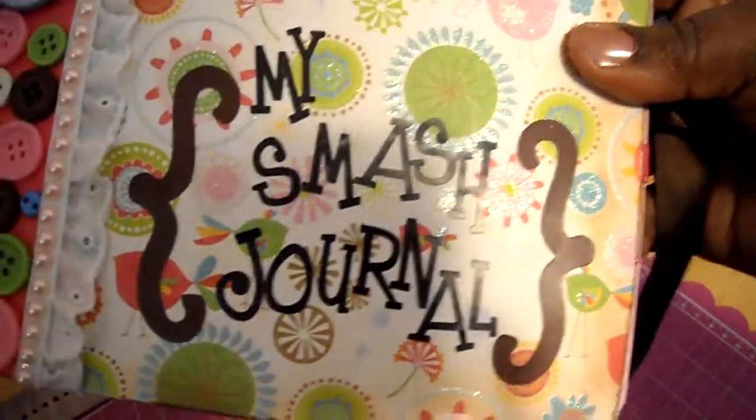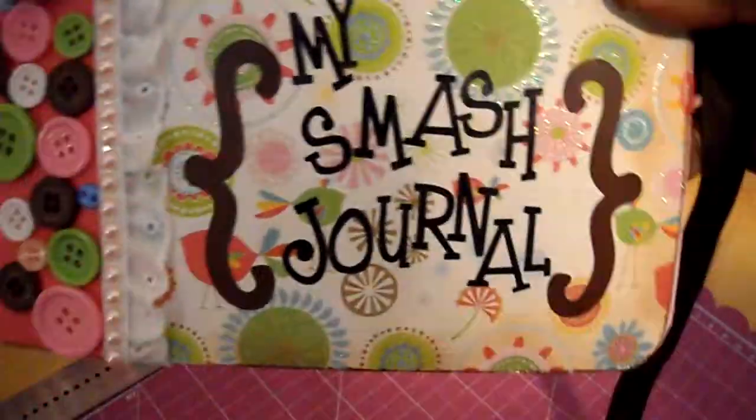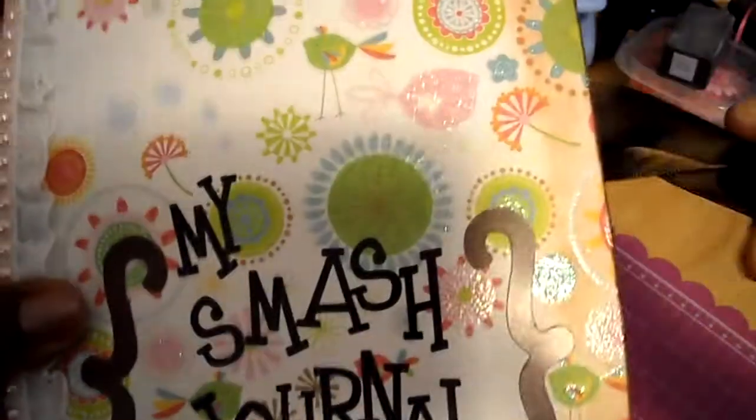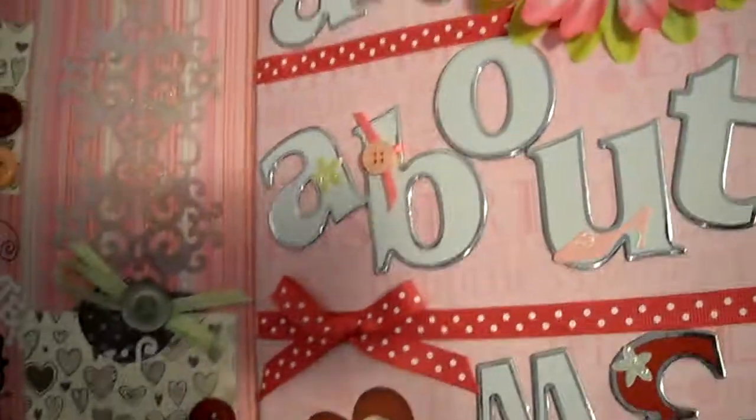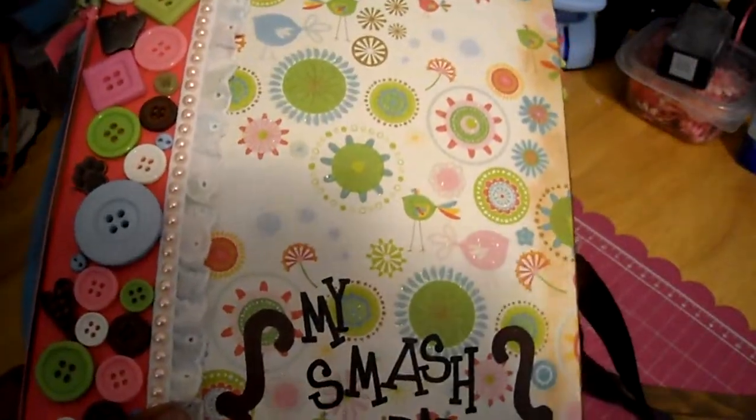I hope you like it - I love it! I'll probably be doing one for my girlfriend. She doesn't know that yet, but she's so sweet and will probably use it as a prayer journal. Anyway, that's my journal. I just wanted to show you the beginnings of it. Thanks for looking and I hope you guys have a great day!